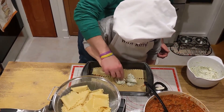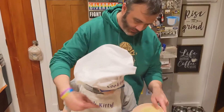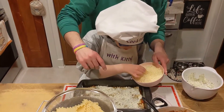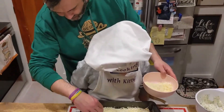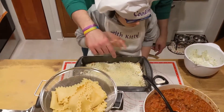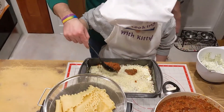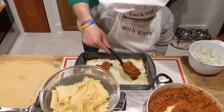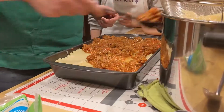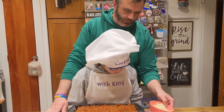Spread the ricotta out. Now we are going to sprinkle on some mozzarella — take the mozzarella and sprinkle it all over. Then get a couple of spoonfuls of sauce and spread that on. We are going to keep going like this until we fill up the pan. Once the pan is filled, we have some asiago and parmesan — sprinkle that on top.